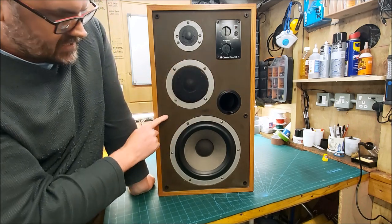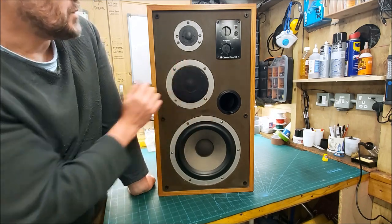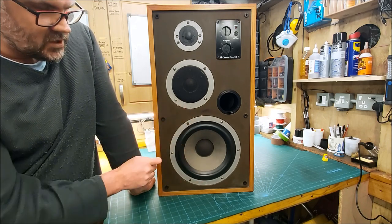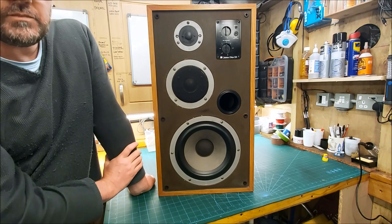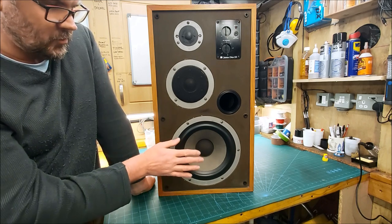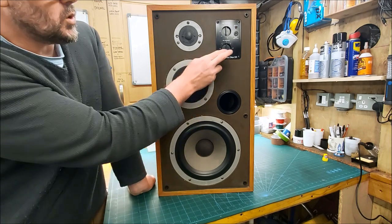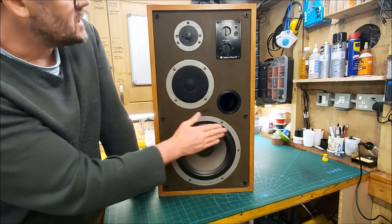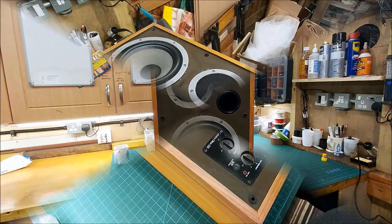This one isn't too bad but the other one is worse, and the other one's also got quite a few chips and nicks in it. I might suggest to Peter that he flatten it all back and give it a coat of satin black or something. But really, for me, I'm in this to get them sounding at their best — rebuilding the crossover, new wiring, and giving the drivers a test and a service.